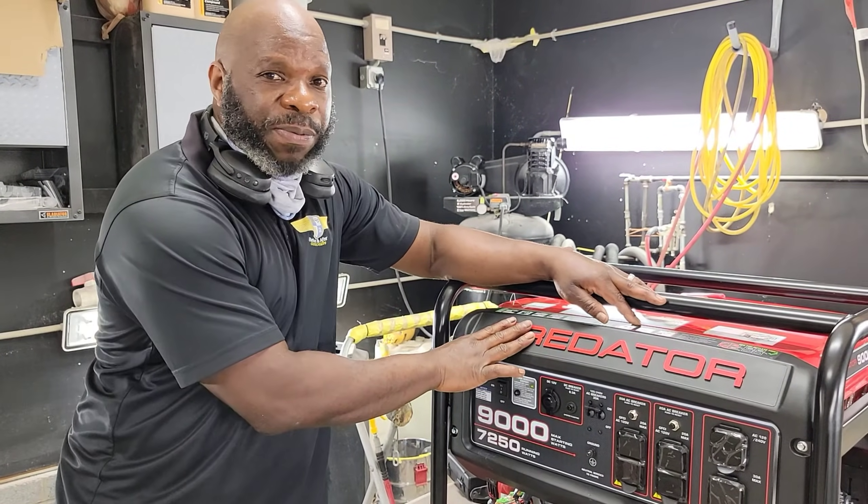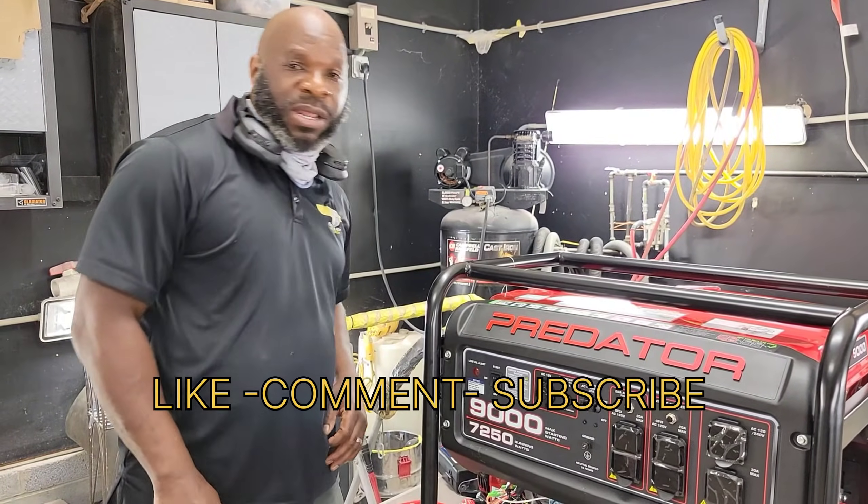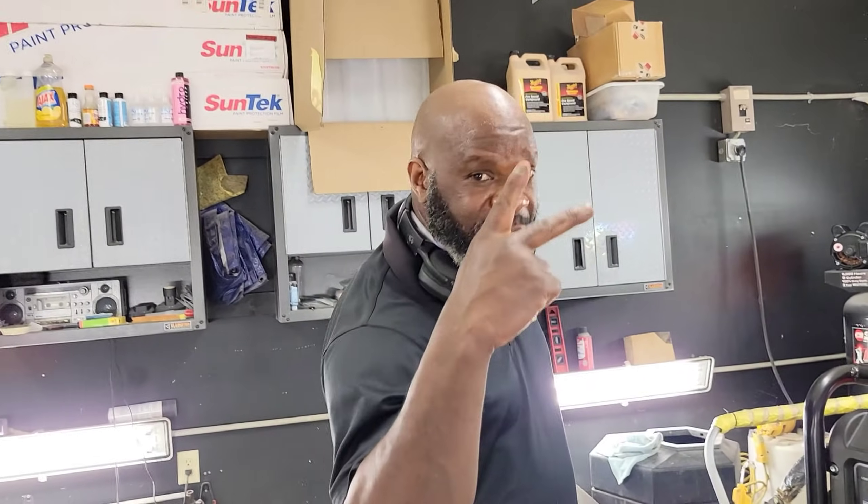If you do that bypass like I showed you, it will keep running — it won't cut off on you. You'll have much success with it. Like, comment, share, and subscribe. Peace out.